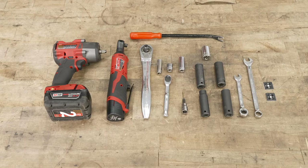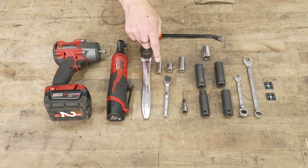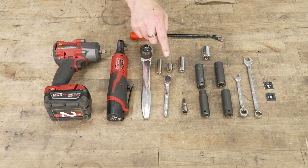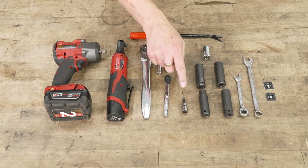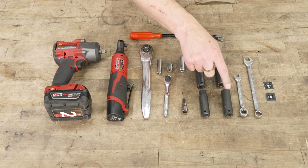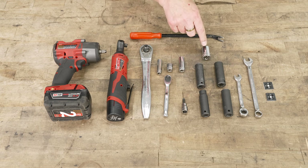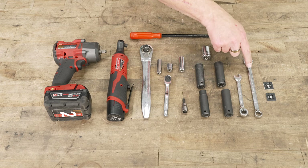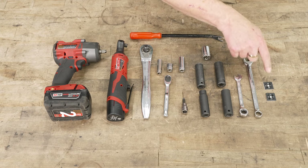The tools you'll need for this project are an impact gun and/or a half-inch drive ratchet, a three-eighths drive ratchet, a quarter-inch drive ratchet, a 10-millimeter socket, a short 13, a deep 13 in quarter-inch drive, a T40 Torx bit, a 13, a 15, a 16, and an 18-millimeter socket, a short 18-millimeter socket, a 10 and a 13-millimeter wrench, a trim panel removal tool, and some cable management supplies.